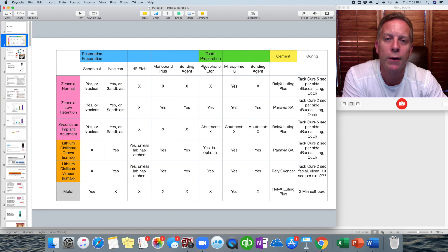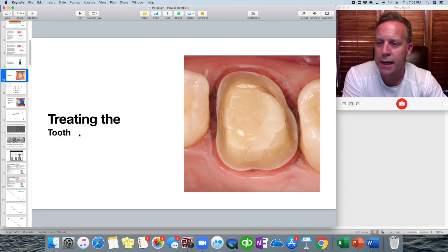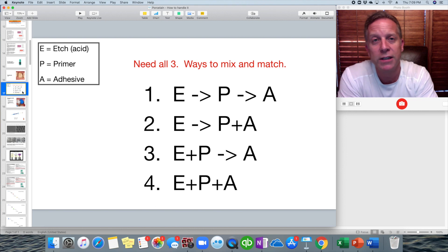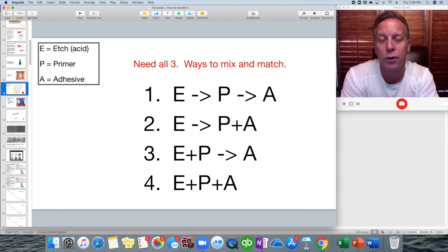We'll be talking about the items shown here in green, and that'll be the end of this video. So let's skip down to that part of the slideshow. Treating the tooth — there are a few basic things to know first about treating a tooth, especially if we're going to be bonding something to it.